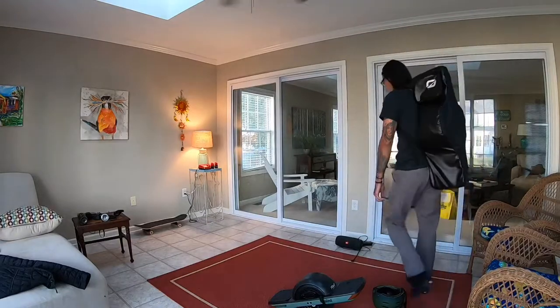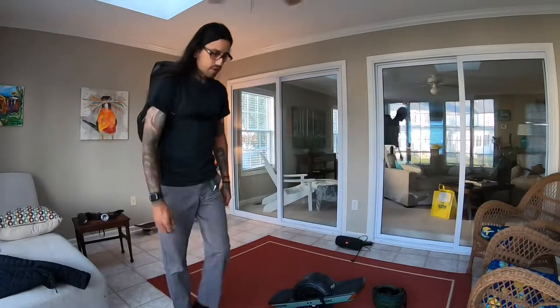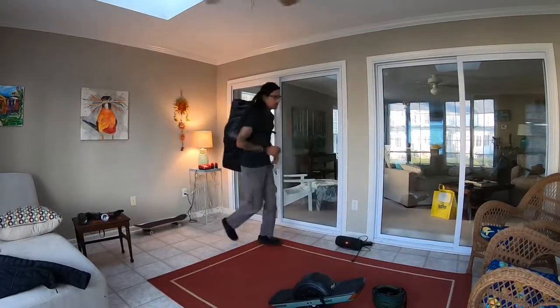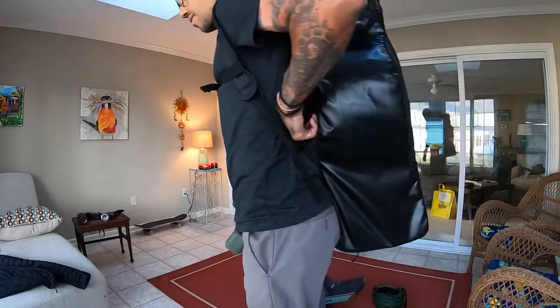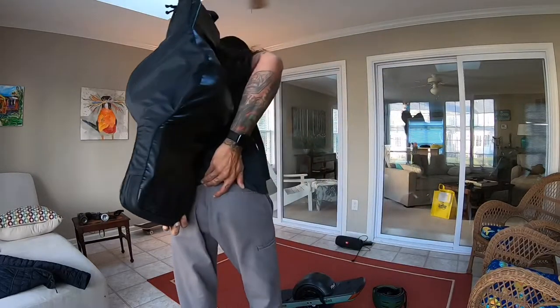I can walk around an airport with this for sure. I don't feel it in my upper spine at all really — maybe right here in my tailbone, just right there.